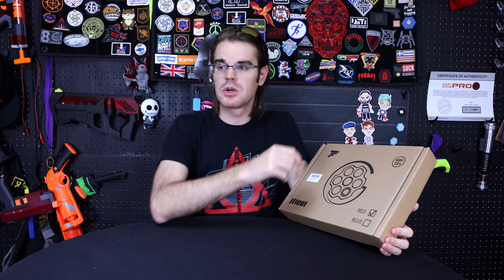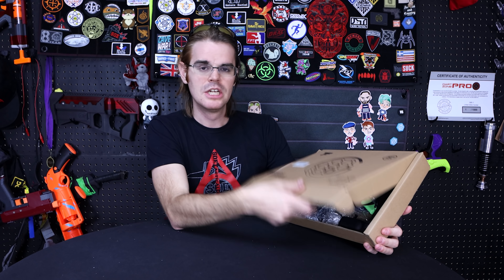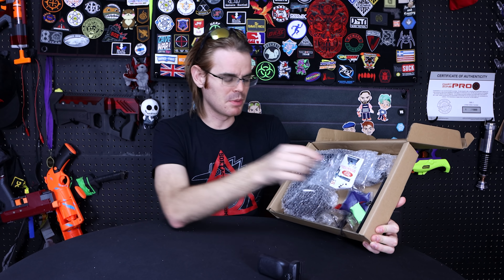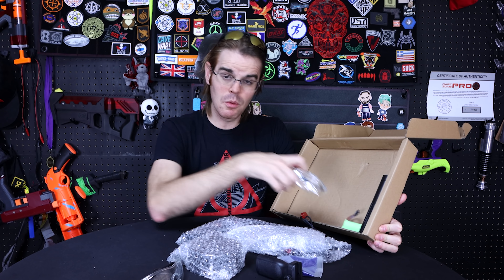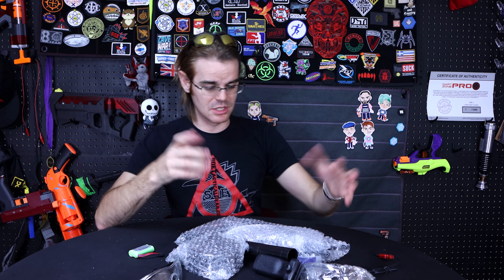These are available online only, and whereas most of these have been relatively the same shell design and internals, this is something completely different using a similar sort of mechanism. It's going to be a full-auto gel blaster product but with a completely different shell design and completely different guts, and that'll become apparent very quickly.